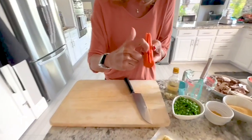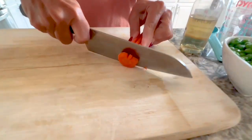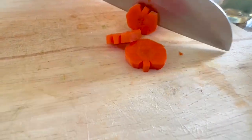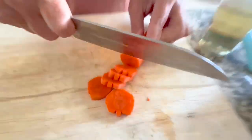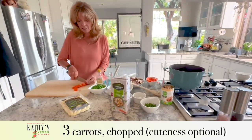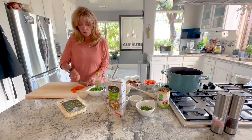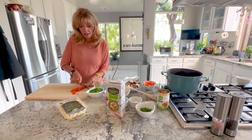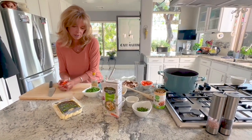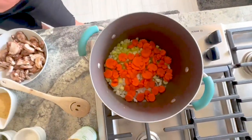To make pumpkin-shaped carrots, take a carrot and cut a strip out from each little side — when you slice the carrot it looks like a pumpkin. You don't have to do it, it's just a cute thing. We're using three carrots total. Adding those in with the onions and celery — little pumpkins!